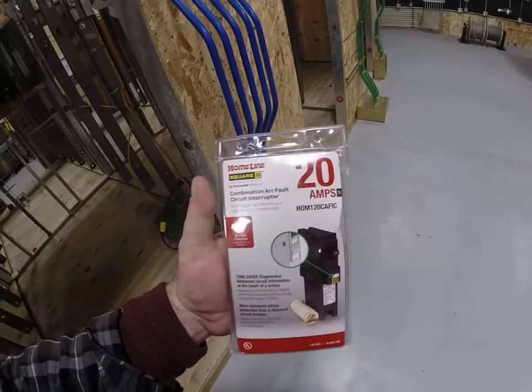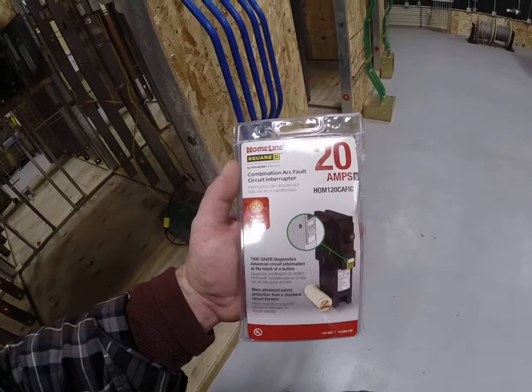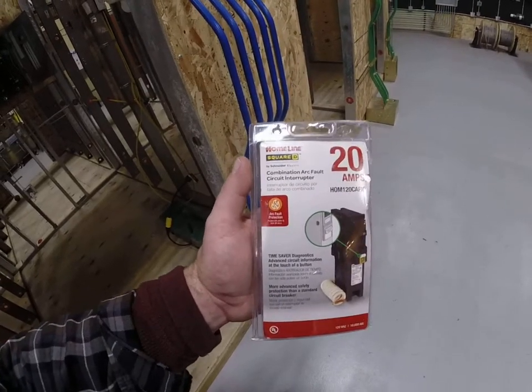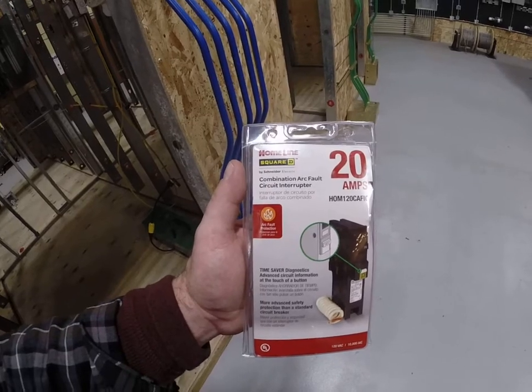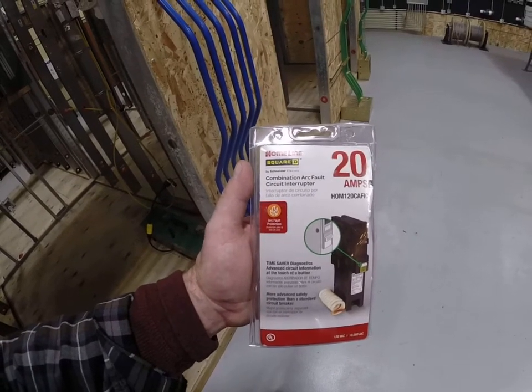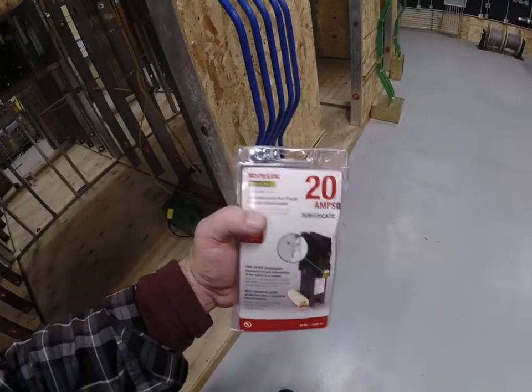I opened this thing up brand new out of the box — this is the third test I've done and so far none of these have worked, so I figured I'd open up another brand new one. You can see it says it's a combination type, supposed to detect both series and parallel arcs. We're going to put it to the test, and right now I already know it doesn't work.